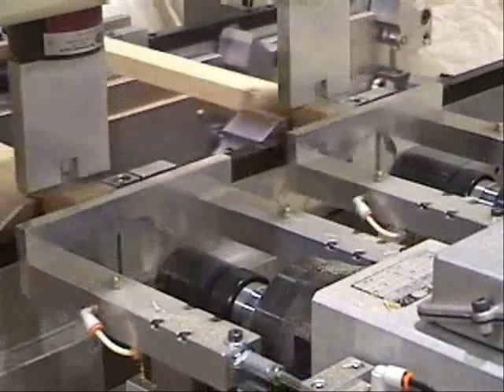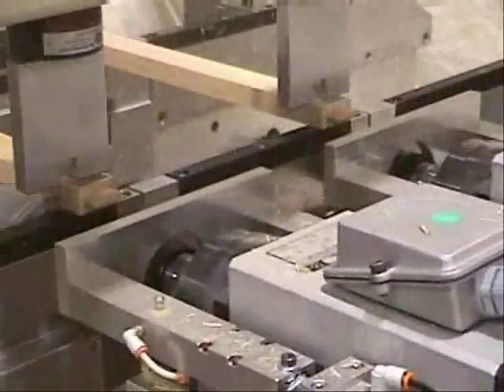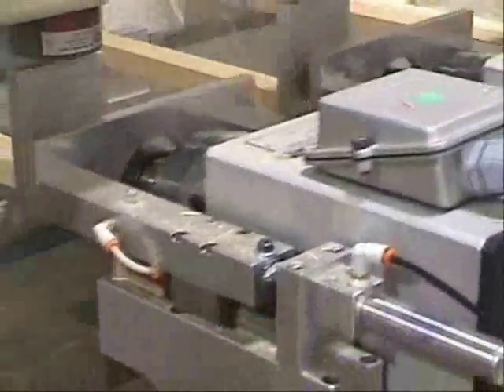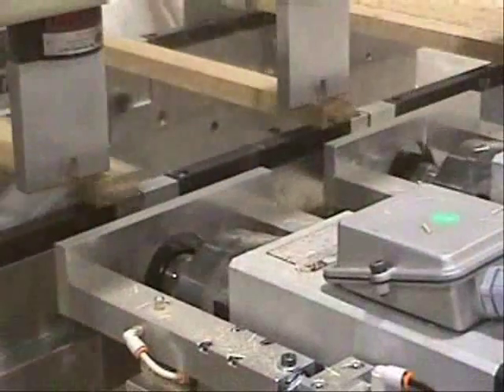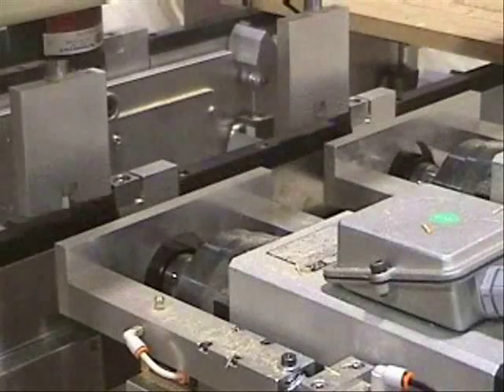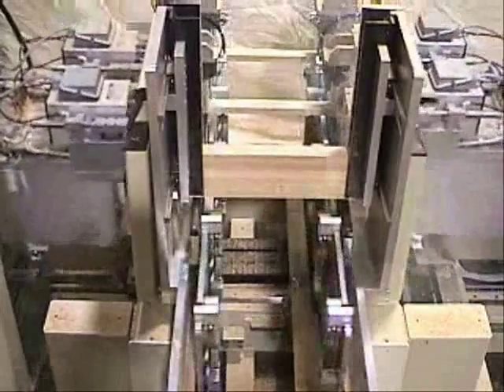This view shows a close-up of the toolpath. This gives an overall view of the machine in operation.